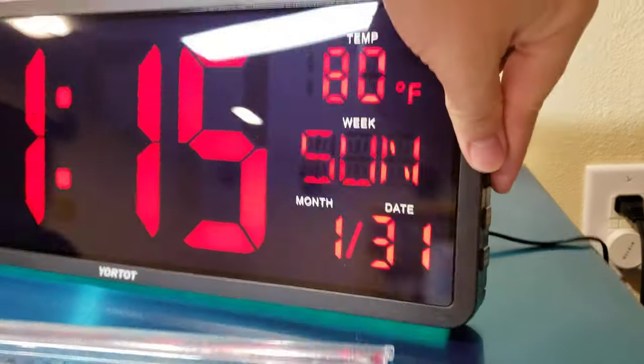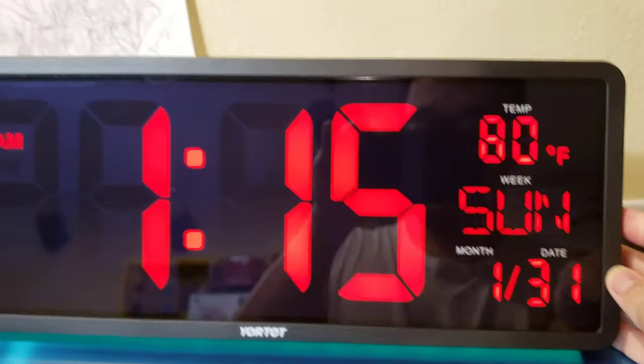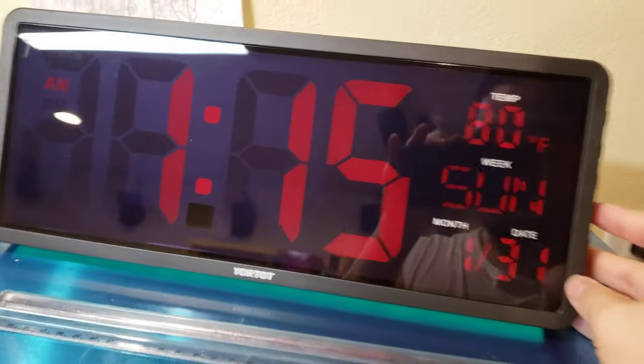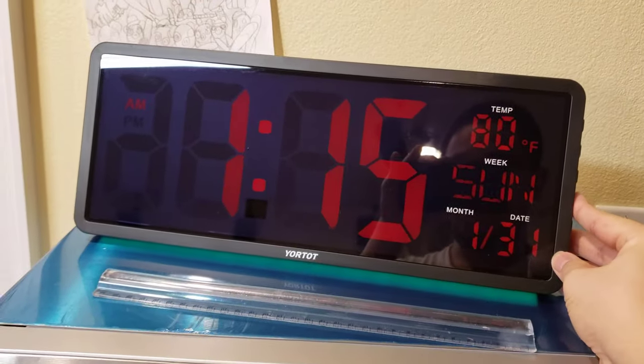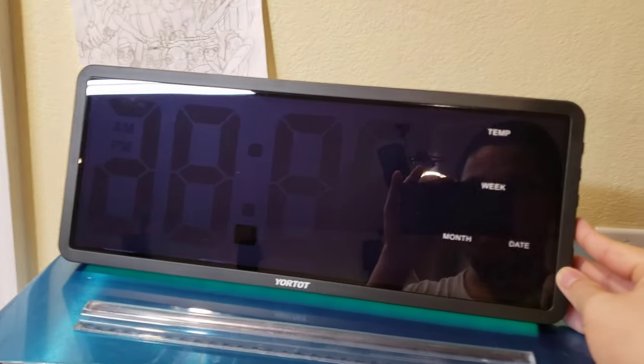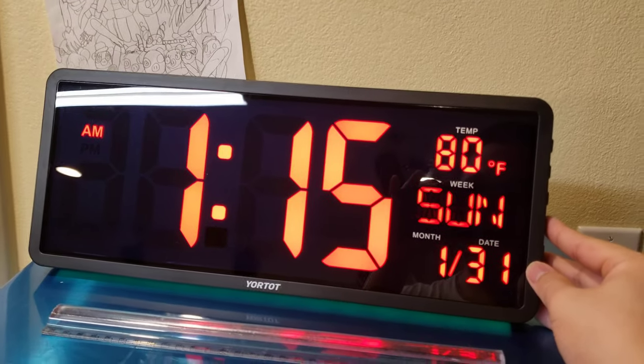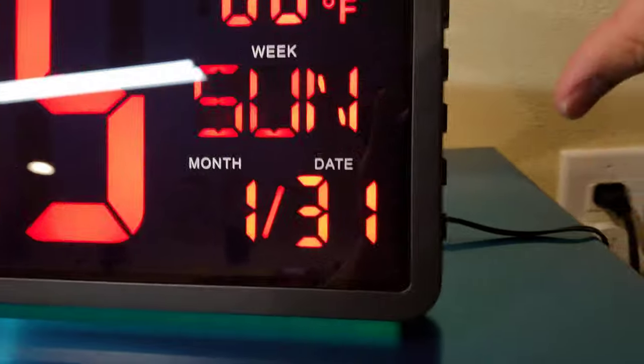There's also an LED dimmer. If you click it, it will dim the light, and there are about four levels. This is the lowest level, and then the final level is none — basically the same as turning it off — then it cycles back to high again.